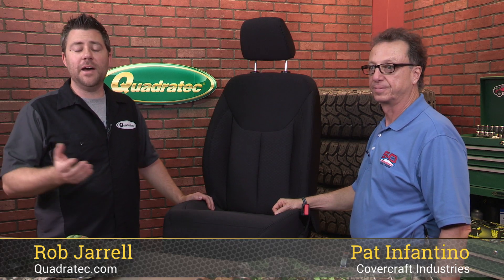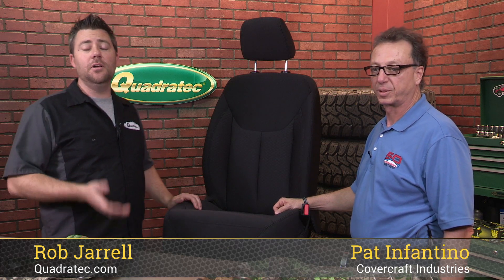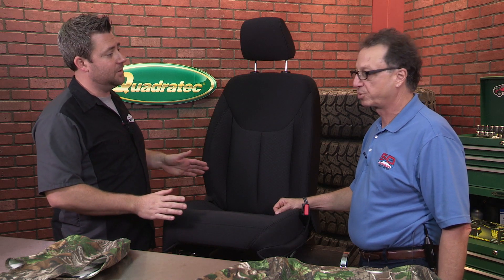Hey, Rob here for Quadratec.com. Today I have Pat with me here from Covercraft and he's going to be showing us just how easy it is to install a set of Covercraft custom fit seat saver seat covers. Now we've gone ahead and taken our seat out of our Wrangler here just to make it easier for us to show you how to complete the install, but you absolutely don't have to take the seats out to do this install.